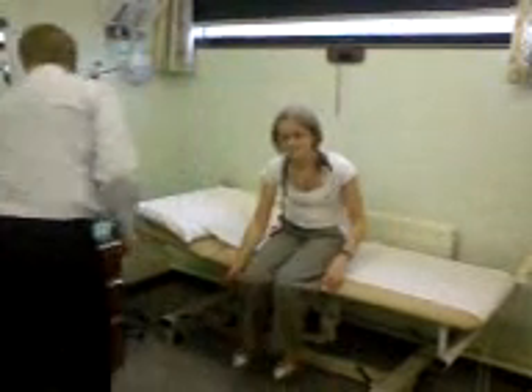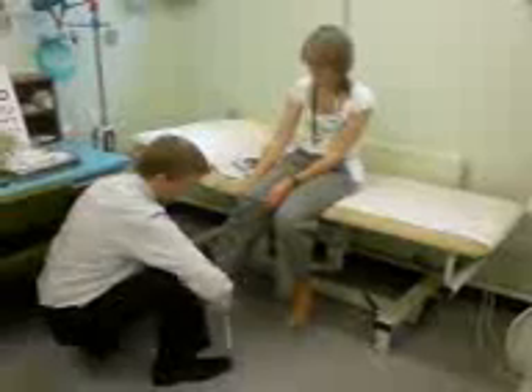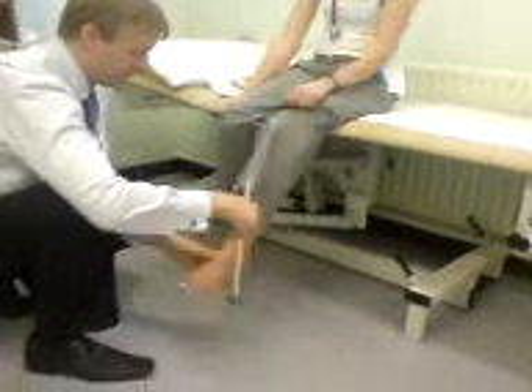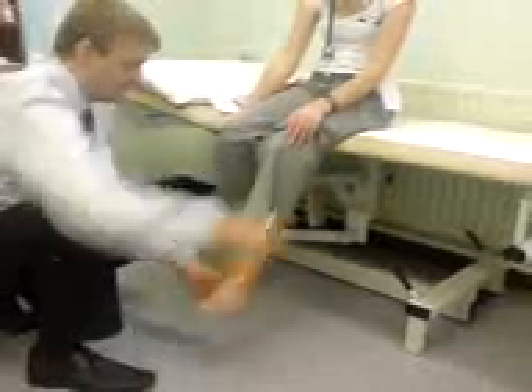Just slip your shoes off for a second. With the ankle and knee flexed, bring your foot back up quick as you can — that's the tibialis anterior tendon. That's the enemy of the ankle jerk. Just relax your foot — tibialis anterior is relaxed — a nice ankle jerk there. Same again: bring the foot back, tibialis anterior tendon, the enemy of the ankle jerk. Nice ankle jerk.